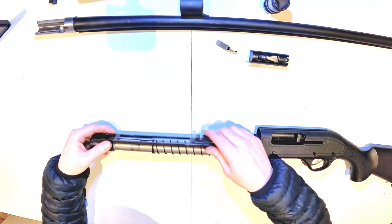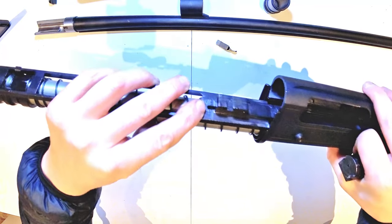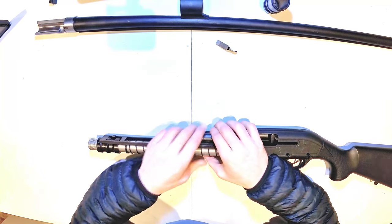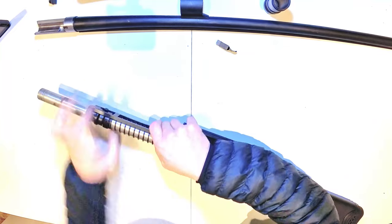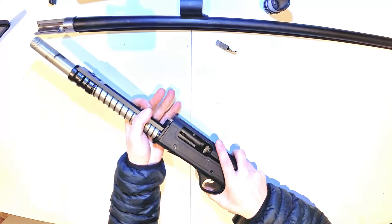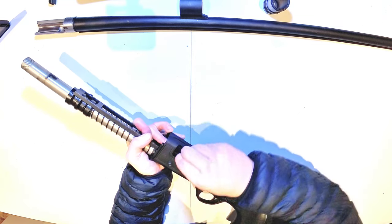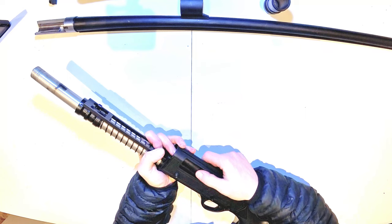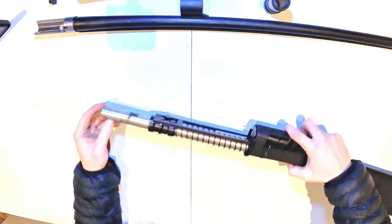Slide the recoil spring on. Recoil assembly — you have a little plunger just at the front that needs to slide within the bolt. Simply push that back. Get your left hand holding the recoil assembly, middle finger on the bolt, and line up the notch. Cocking handle goes back in.